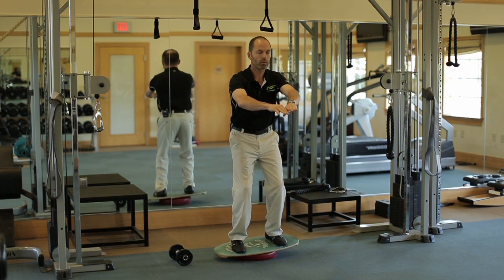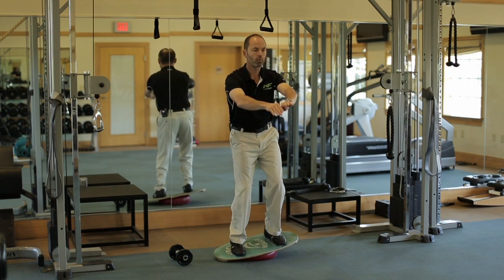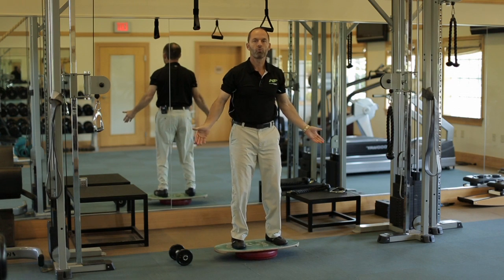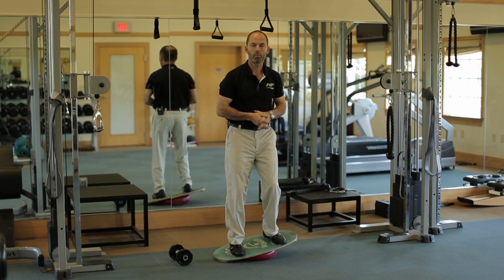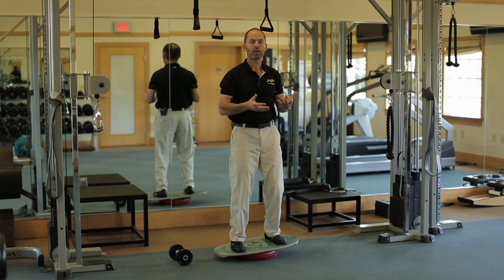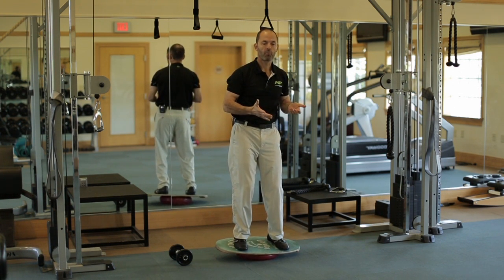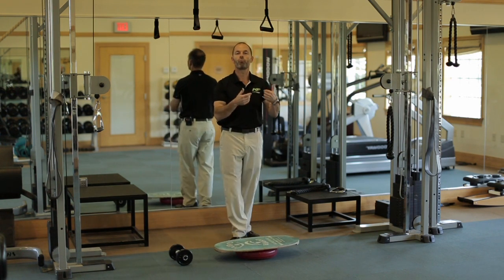From here you can start doing some squats — just go ahead and sit down nice and slow. Obviously the further down you go, the harder it gets, and again the board will always move on you a little bit. Just try to stay relaxed, and even if it hits the side sometimes, no problem — catch yourself and go back to the middle. What I like about it is it's very safe: if I hit the side too fast I can just step off, so you won't fall off the board.